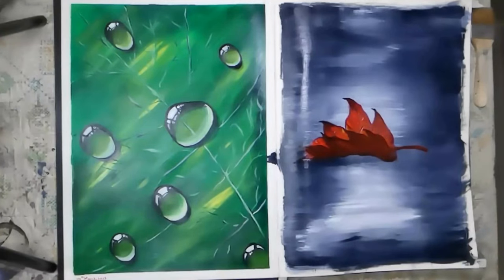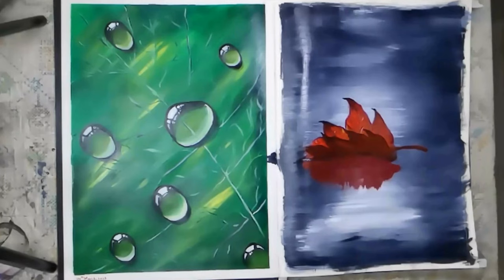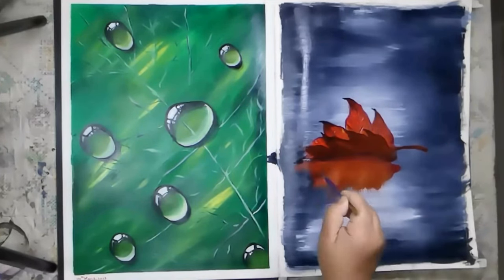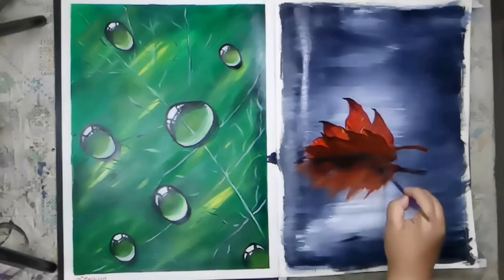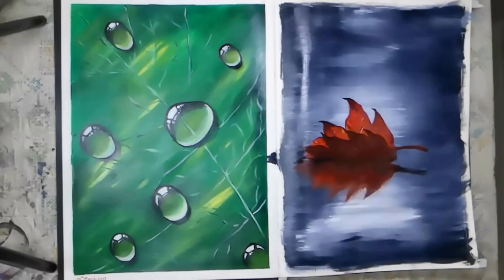Paint the reflection of the leaf using the same colors. Use a flat brush to create a mirror effect of the leaf in the water. Dark red or magenta can also be used for the edges of the leaves.